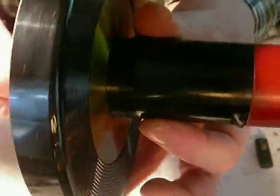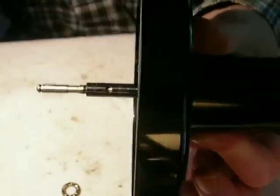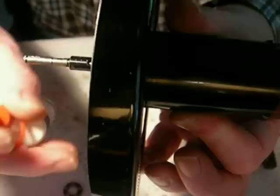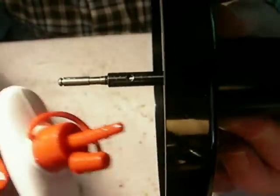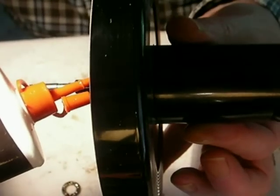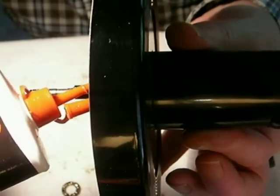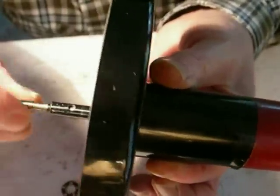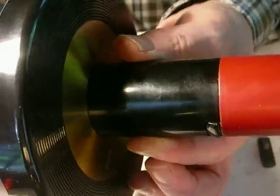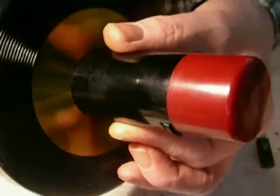Now comes the time for the oil. The hole that the screw set goes in is also an oil port. What you want to do is dribble a couple of drops of three-in-one oil — nothing else — right into that hole. Three drops is good and that's all. Then work it in. It should feel nice and smooth with nothing holding it back. And that's it — the turntable is done.